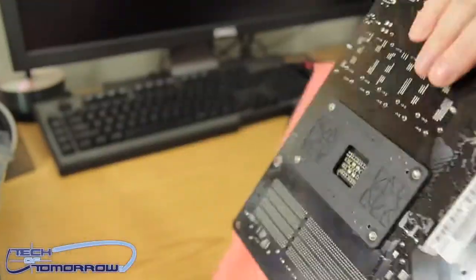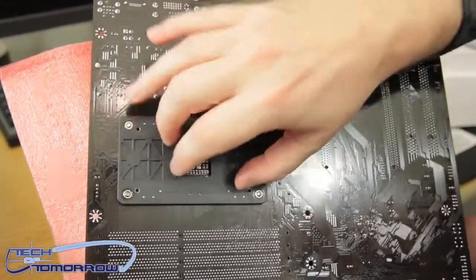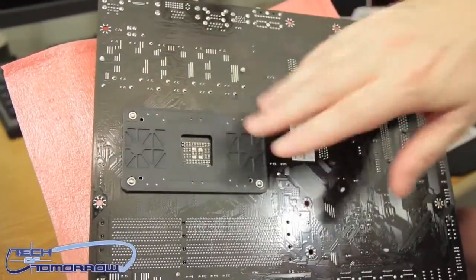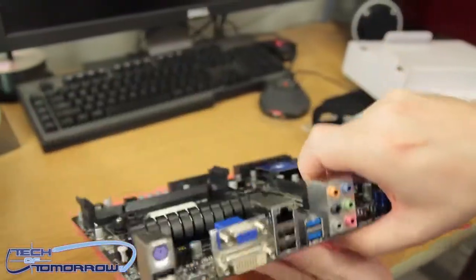Let me flip it around quickly to show you the back of the motherboard — a lot of reviewers don't do this. Here's the back, and you can see there's a backplate for some cooling kits, which you'll need to remove and swap out if you're using an aftermarket cooler.